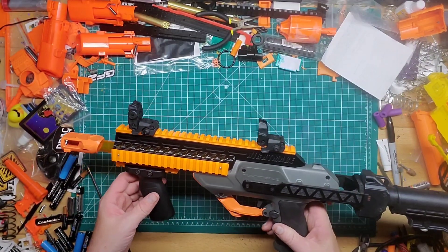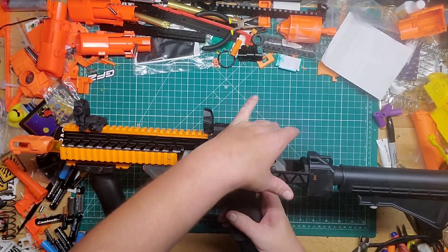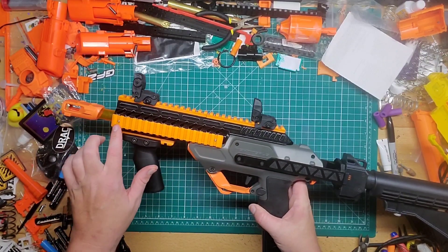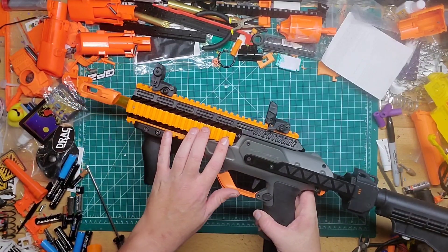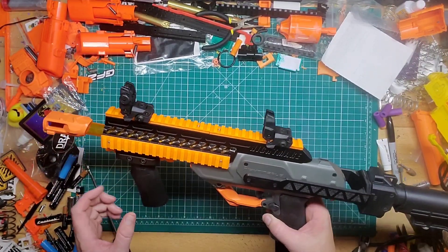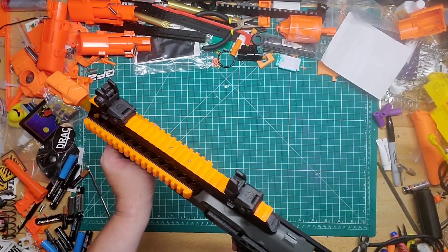The kit itself comes with the stock attachment part, as well as this big giant front part, and it comes with all the screws. There's one Picatinny rail here, one underneath, one on this side, and then two on top which make one really long one, which is pretty cool.